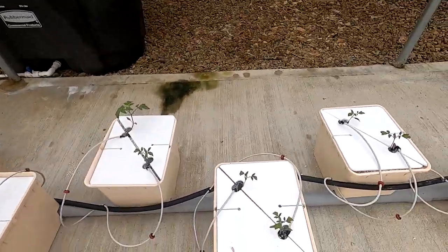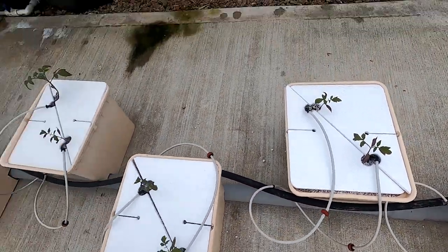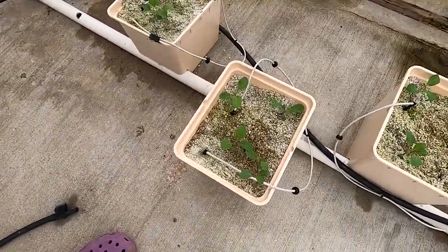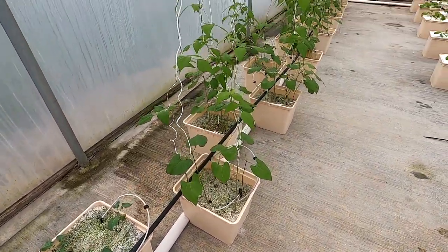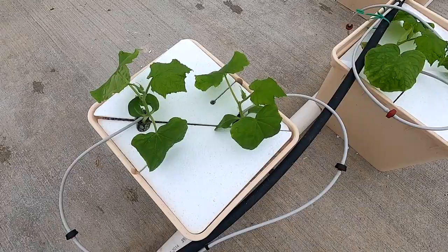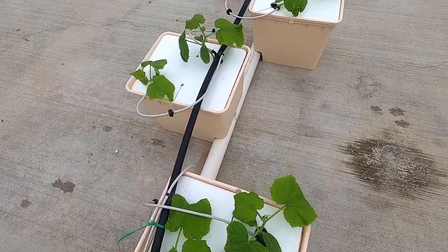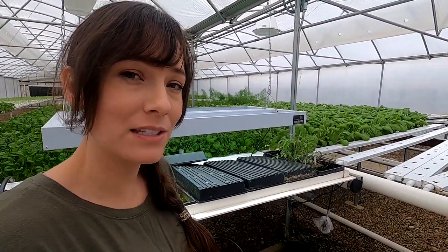There are a couple cool things to show you — starting with a little update on the Dutch bucket system. Here are the tomatoes. Not really a whole lot of growth — it's been really cloudy lately, probably two weeks without sun, and that's definitely not helping them. Over here are the broccoli and cauliflower, also not a lot of growth. But the beans are getting huge — taller than me now. Cucumbers are coming along. In the nursery are the next round of Robelski tomatoes, and over there are the grape tomatoes that need to be planted very soon.